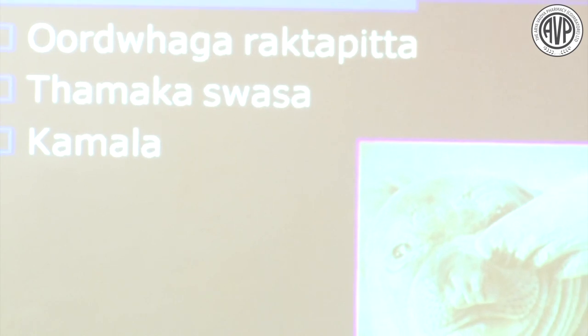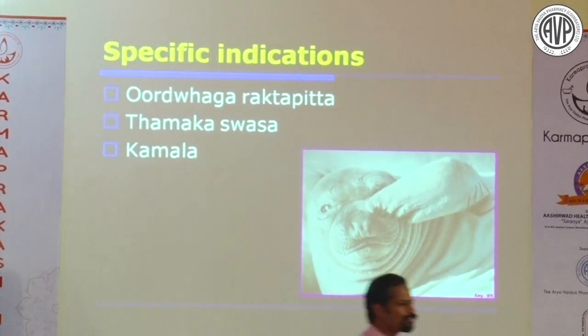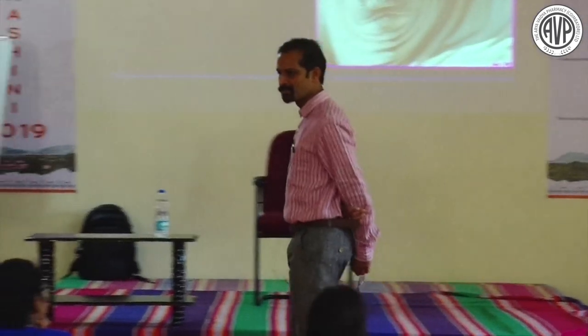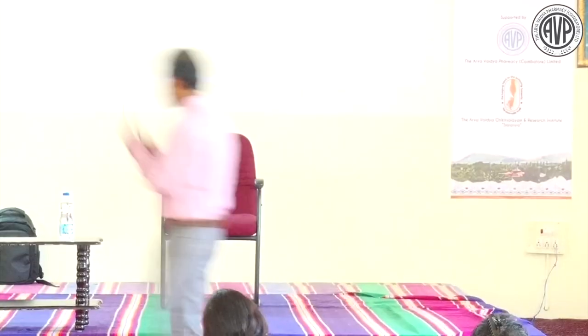Kamala (jaundice) is the ideal example of Pitta-sthana-gatha Pitta. The easiest method to eliminate Pitta-sthana-gatha Pitta is Virechana. Contraindications summary: in Mandagni, absolutely contraindicated; in extreme Krura Koshta, Virechana is contraindicated and causes complications - first do Vasti, then Virechana.